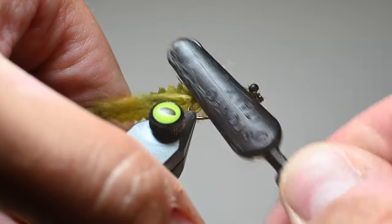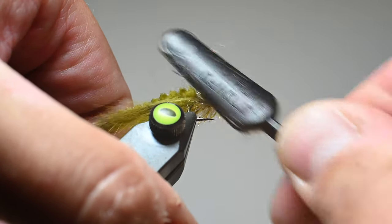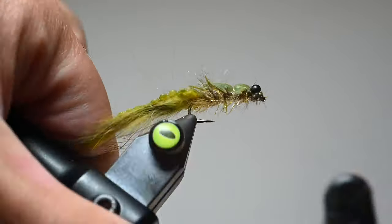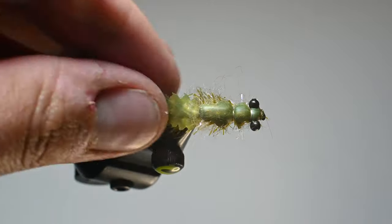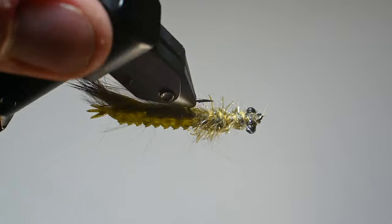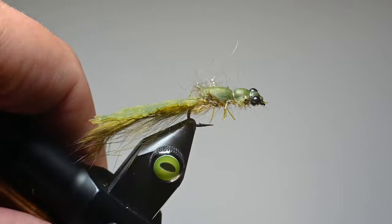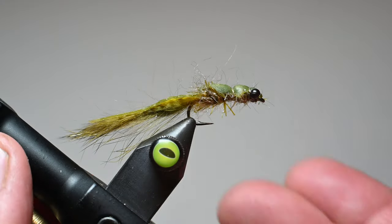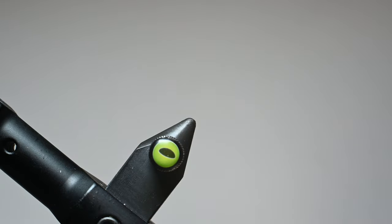Relatively quick tie. This is a size 10 — I fish them in 8s, 10s, and 12s primarily. You can see that the tail is a little bit more in proportion to the body, but this is a super effective fly, super durable, and you basically just got to tie some up and fish them. I'll fish this usually on floating line or on a sinking line — hope they catch some fish.